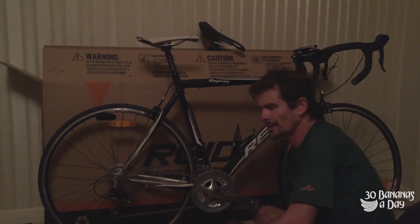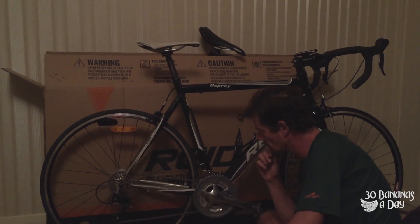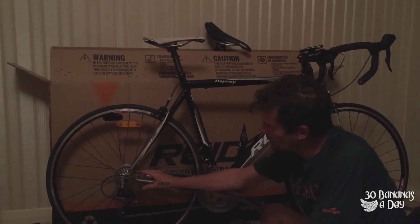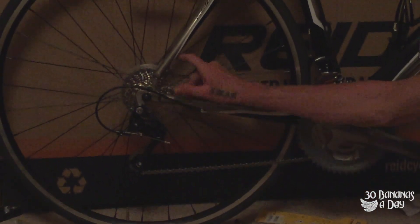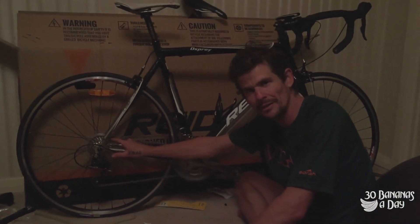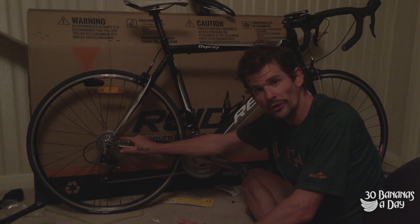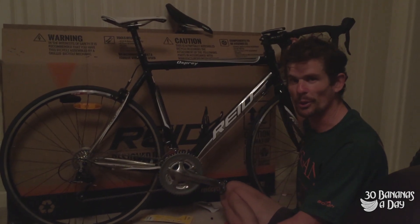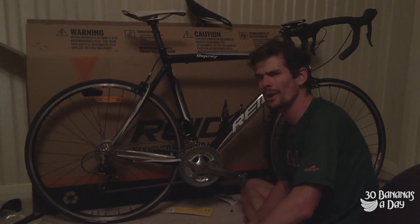The bike comes with reflectors - I've got lights, but they include those for safety regulations, fair enough. The cassette's only got a 25, but there's a long cage derailleur on there which can handle a 32 or even 34. So I'll put a 32 cassette on and make it a real climbing rig. Other than that, the bike looks fantastic value for 500 bucks. The only things I'd change are the cassette and those bars - everything else looks unreal.